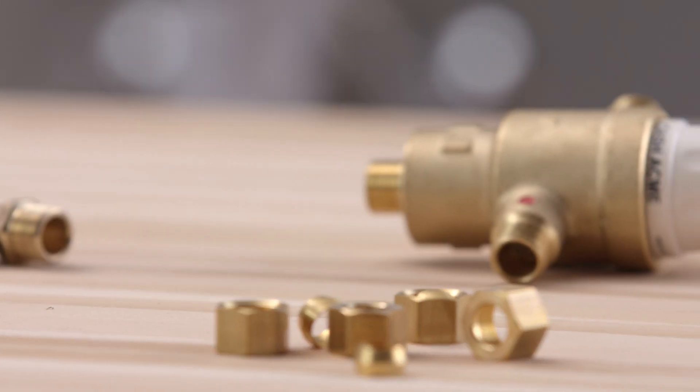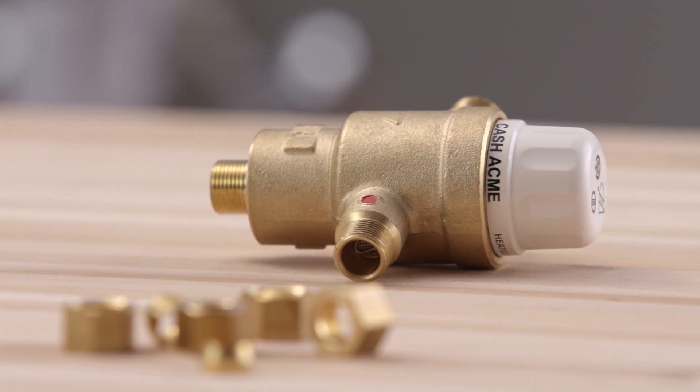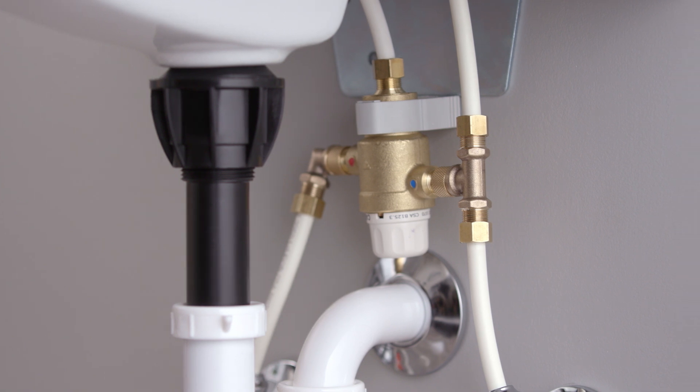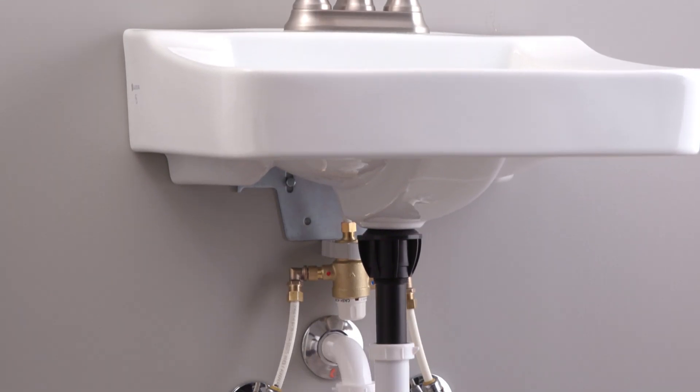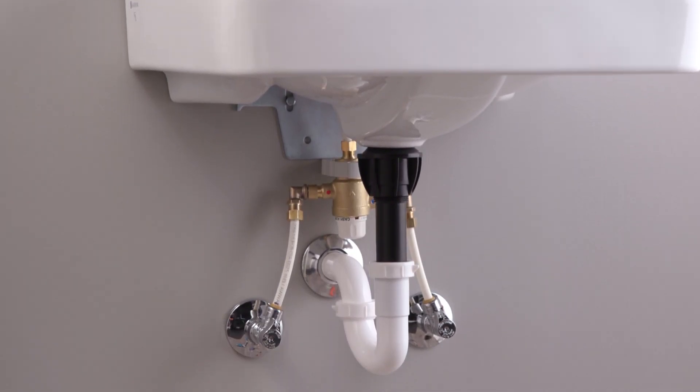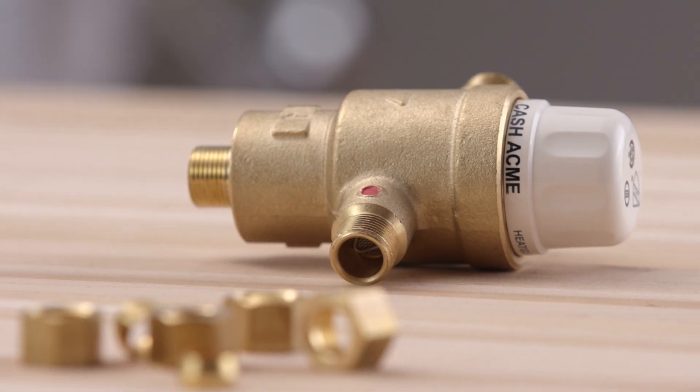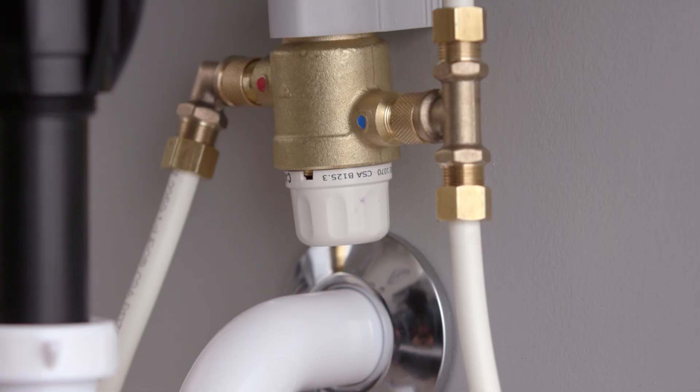The Cash Acme HG145 fits under or mounts behind a sink. It can be used to mix hot and cold water to deliver tempered water at a consistent temperature, which provides anti-scald protection. It features a rapid response thermostatic element for superior control and protection in the event of